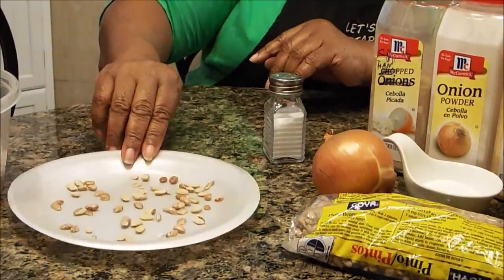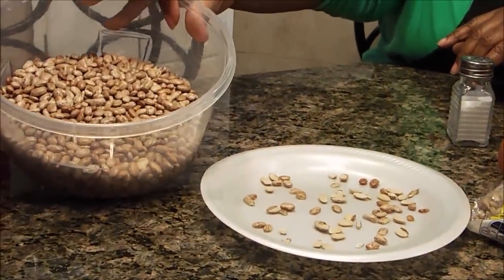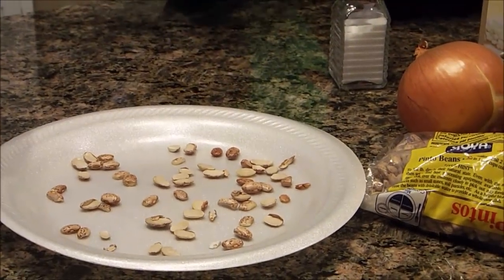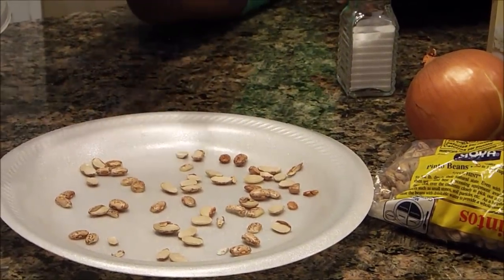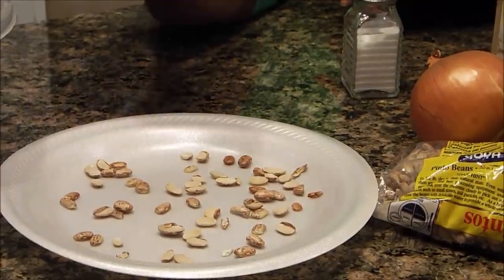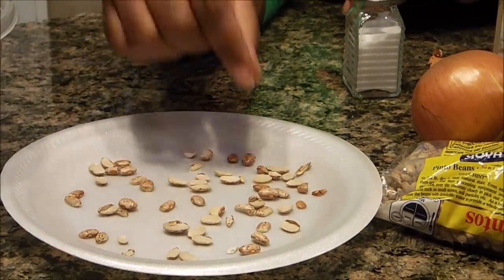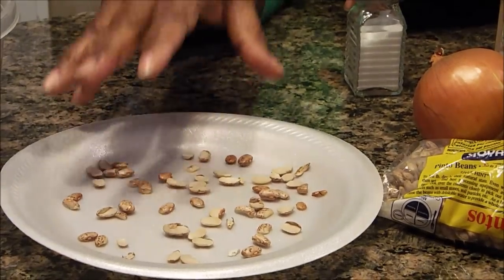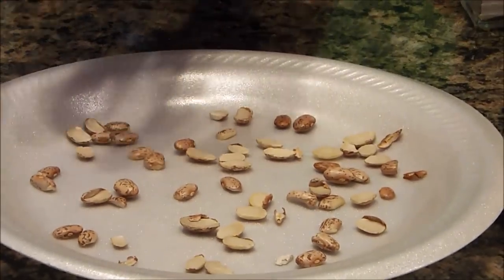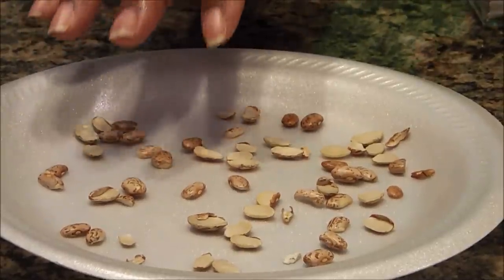You do have to pick your beans. I have two pounds of beans that I've already picked. When you pick your beans, you want to take out any little small rocks — I didn't find one in this pack, but sometimes you can find little bitty small rocks. I want to take out all small rocks, any half beans, and any rotten beans. The reason you want to do that is because these are already split, already no good, so you don't want them in your pot.